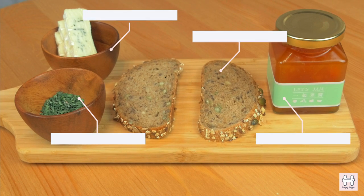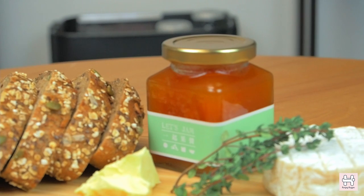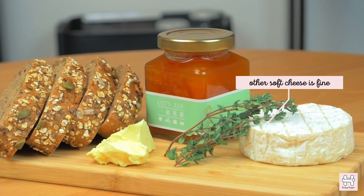Today we've got slices of sourdough, butter, papaya snow fungus jam, thyme, and a soft cheese. We've picked blueberry today. If you can't find any blueberry, you can just use any other soft cheese.